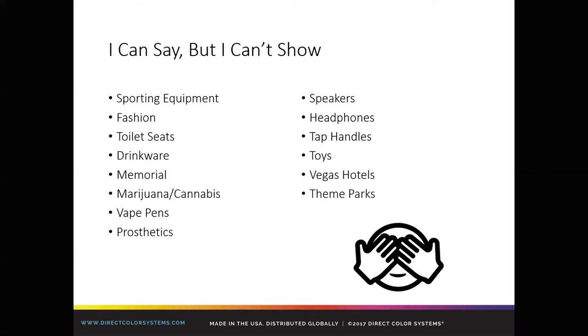There's a lot of stuff on screen — everything from sporting equipment, not just the baseballs and soccer balls you'll see on our Facebook page, but actual sporting equipment. We've done toilet seats in the past. When I put 'memorial,' I'm talking about urns, pet headstones, and river rock turned into memorial pieces. With the explosion of legalized marijuana and the vape craze, we do our fair share of samples for folks looking to take advantage of this equipment. We've done prosthetics, stereo equipment, speakers, headphones, tap handles, toys, and Vegas hotels and theme parks have our equipment. I'm giving you general markets to try to get the creative juices flowing.